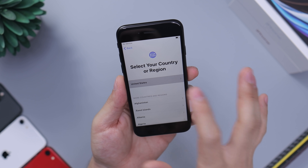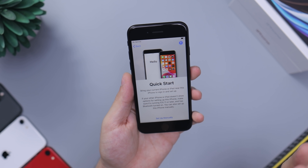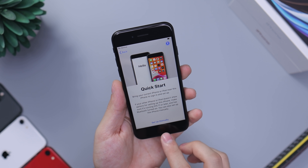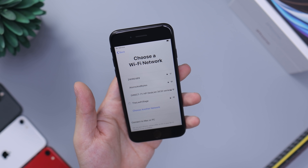The setup is going to be the same as you're comfortable with — they haven't changed anything. You can't use gestures on this phone; you have to use the home button, which is great for people that love the home button.